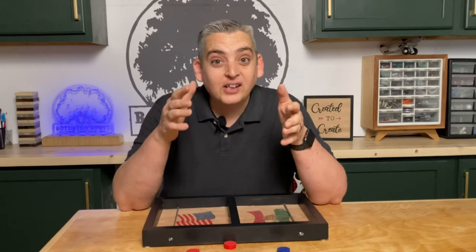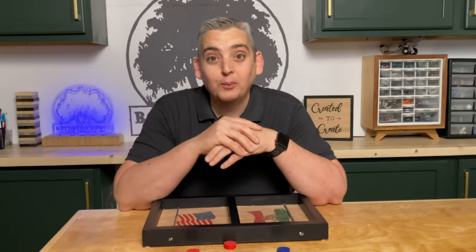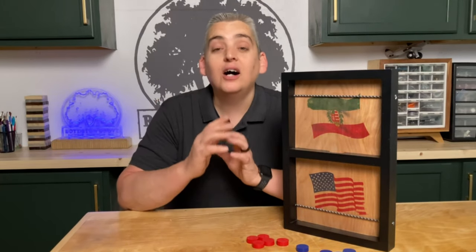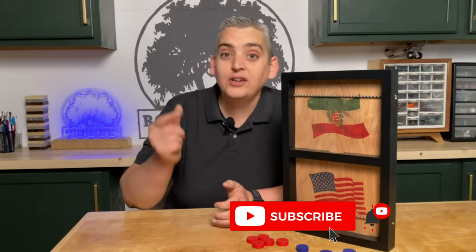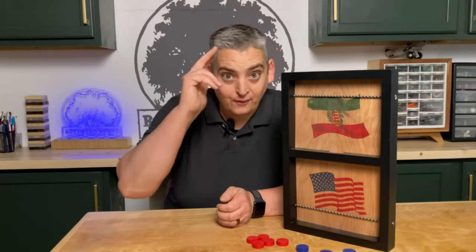All in all, this was a quick and easy woodworking project and makes a great fun game for the whole family and friends. If you enjoyed this video, make sure to like it. We have tons of other projects on our channel, so make sure to check those out, subscribe, and hit the notification bell. We would love to hear what you thought of this project in the comments below. Thank you very much for watching, be safe, and have a great day.